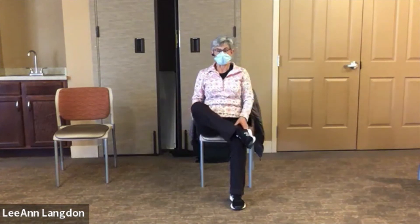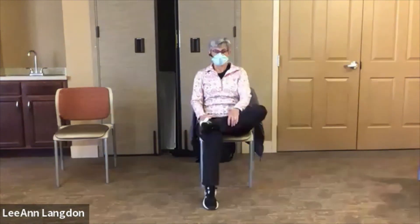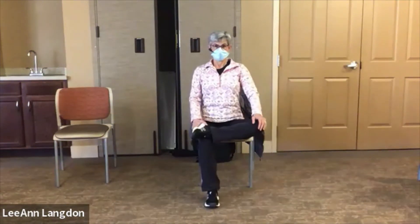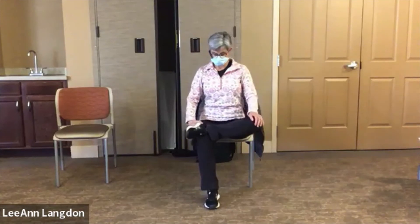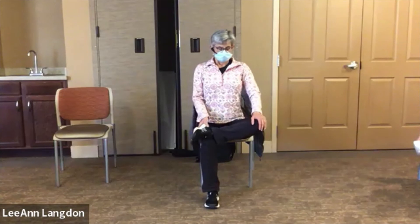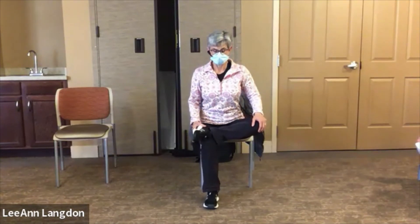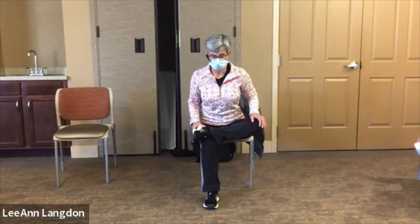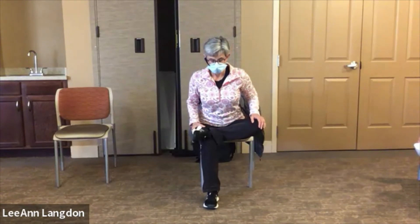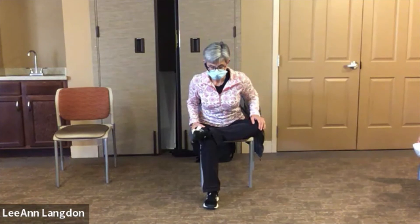Come back up, untangle and try the other leg. Don't be surprised if one hip feels completely different from the other. Either lean back to ease out or fold forward for a little more stretch, and just take it easy.